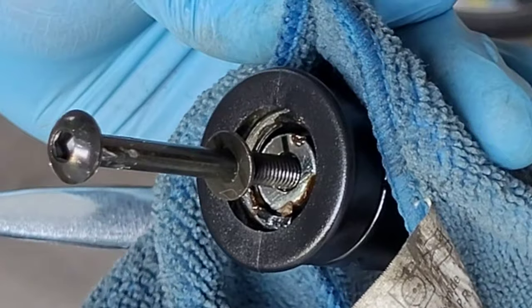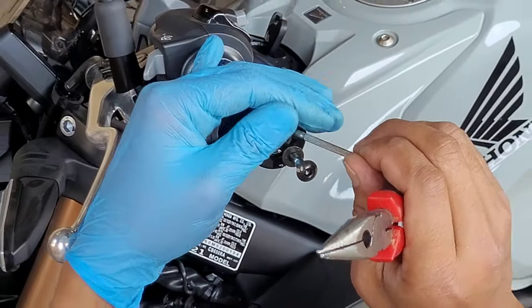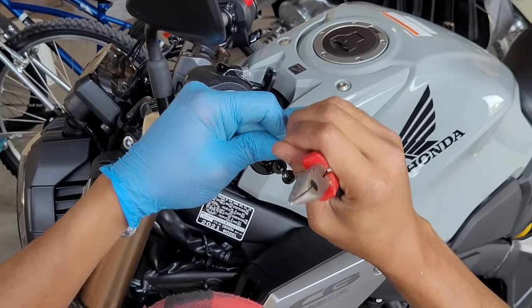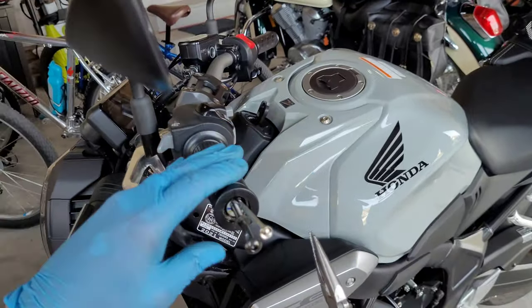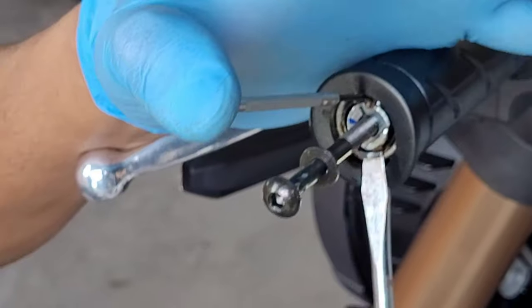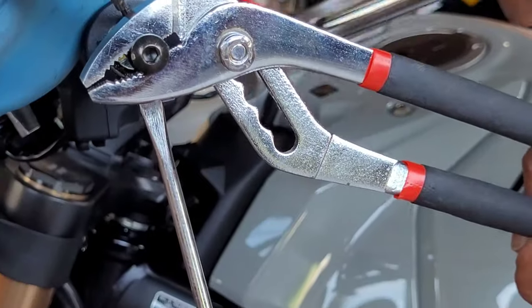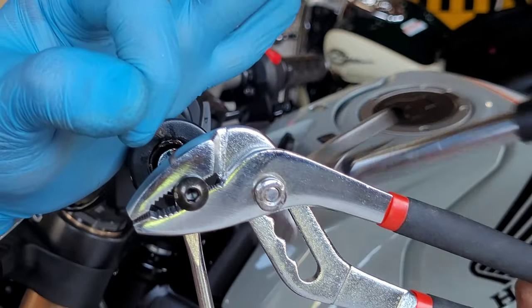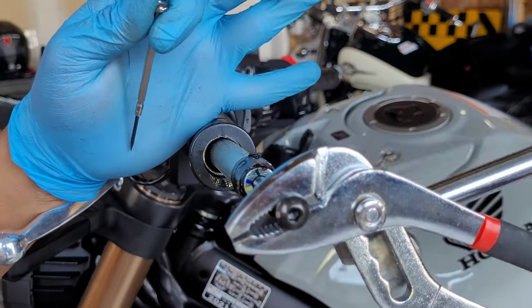Now you have to compress the clip that is holding the weight in place. I'm using a tiny flathead screwdriver — lightly tap it in — and with another flathead screwdriver, compress the bottom part of the clip. Then grab the screw with a plier and start tapping it out with a hammer. Gently tap it out.